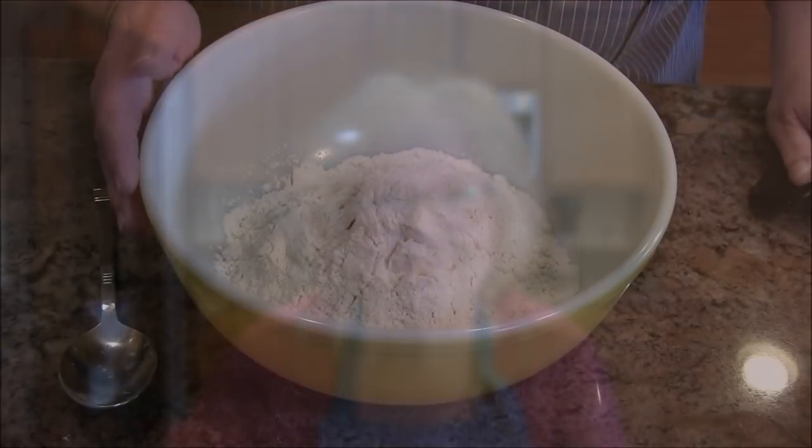Today I am making a fabulous artisan no-knead crusty crunchy beer French bread. It is a slow rise — you can put it on your counter and let it sit for anywhere from 8 to 18 hours depending on your schedule. I usually let mine rise about seven or eight hours and that's always plenty, so let's bring it down to the bowl and get started.